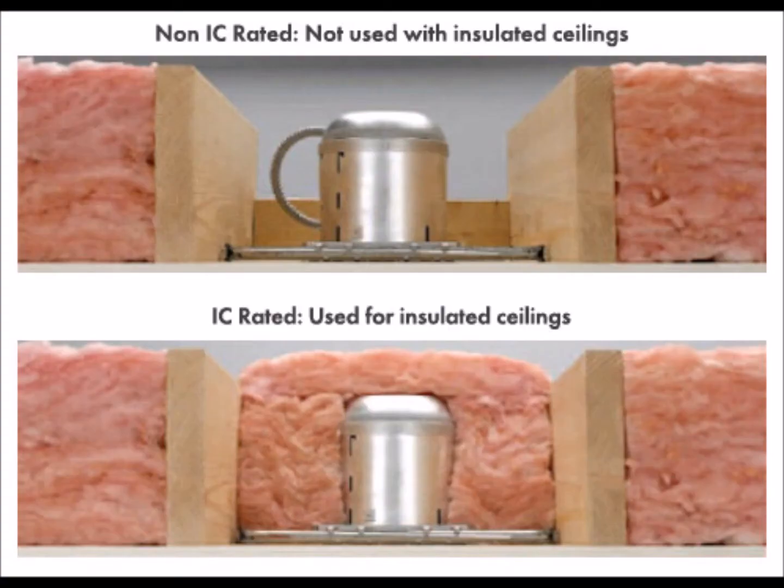This can not only increase your heating bills, but can also cause condensation around the light, increase your odds for microbial growth in the attic, and damage the ceilings as well as the fixture itself.